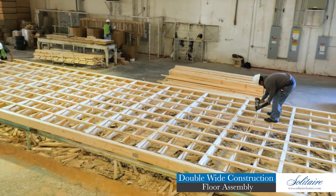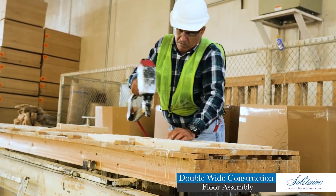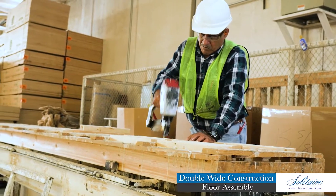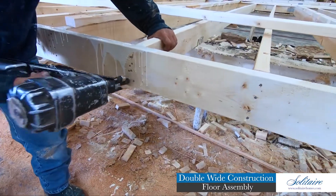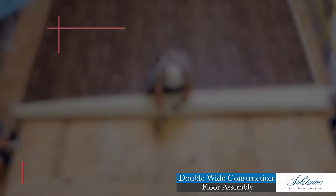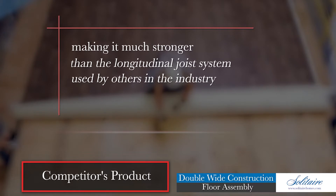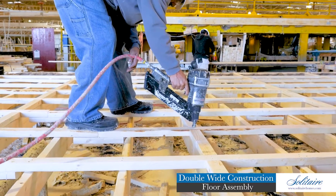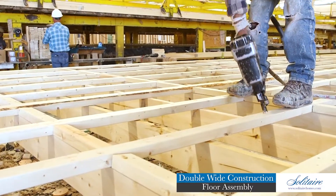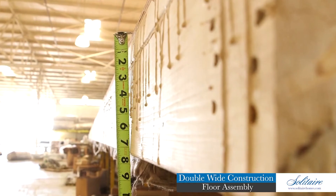Solitaire is known for having one of the strongest floor assemblies in the industry. Our unique bridge design floor system begins with two-by-six perimeter rails and floor joists that are set and nailed on 16-inch centers. This joist system runs perpendicular to the I-beams of the foundation system, making it much stronger than the longitudinal joist system used by others in the industry. Nailed to the top of the joist system is a grid of two-by-three and two-by-four longitudinal stringers on 20-inch centers, forming a seven-inch floor framing depth.